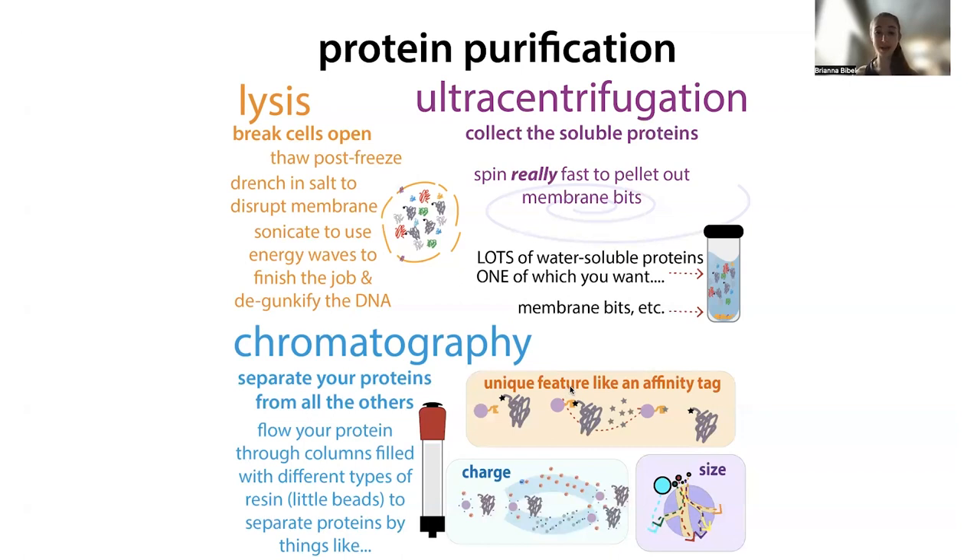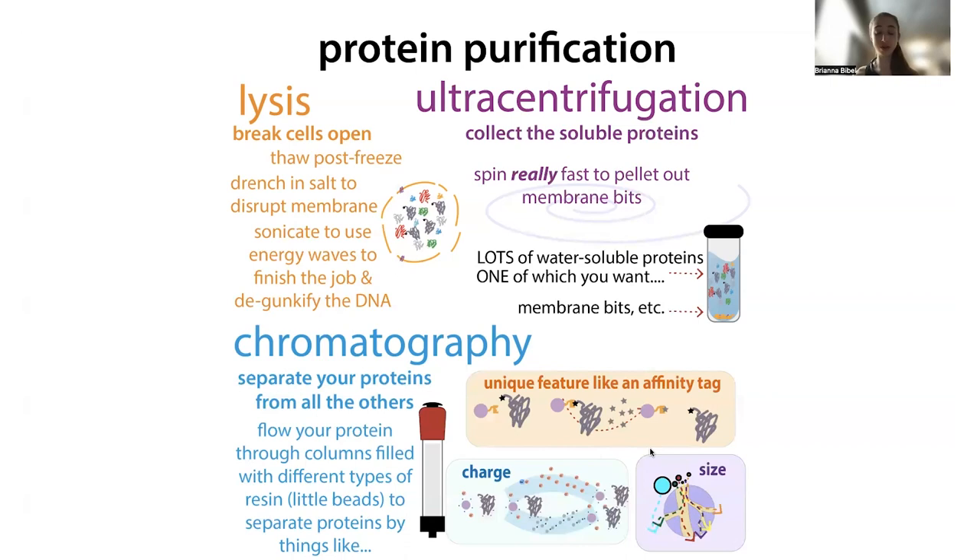This is where the chromatography comes in — to take advantage of the different features of the protein. We often call the initial tag-based step the capture step because we're capturing our protein on the column, washing everything else off, and then eluting our protein. But it's not going to be perfect, and that's why we often have to follow up with techniques that take advantage of natural properties of the protein, such as its charge and its size.